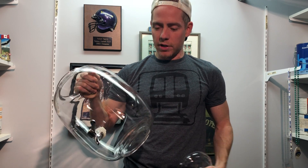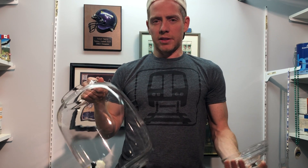It holds, again, three gallons of any cold beverage. You can make iced tea or some fruit and water and stuff. I guess it just makes it look fancier than just throwing some jugs out there.